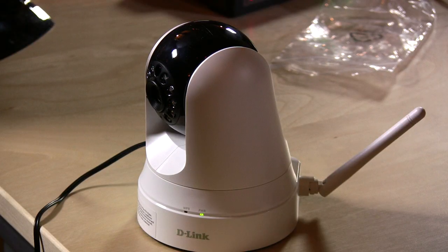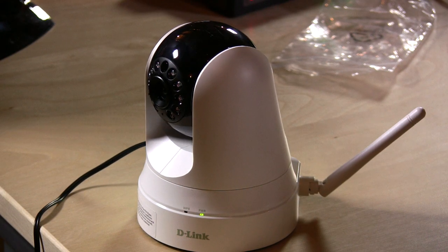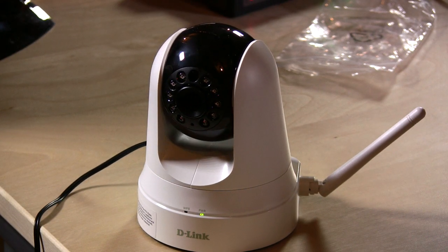Hey everybody, it is Lon Seidman and we are here today with the D-Link Pan and Tilt Wireless Surveillance Camera. This is a neat little product from D-Link. It pans and tilts, doesn't zoom — it's got a digital zoom but it's not that great.